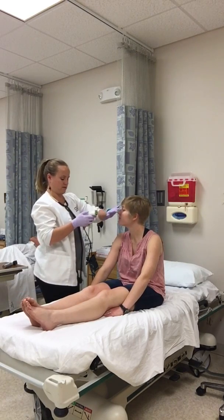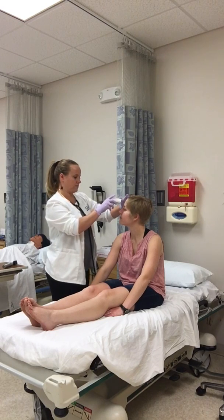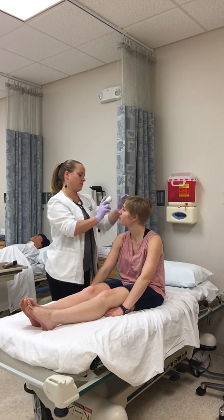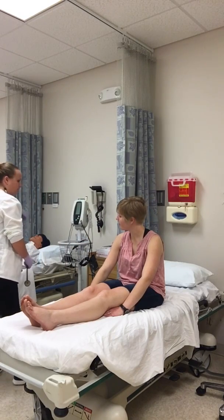I'm going to get your temperature. It's 98.3.